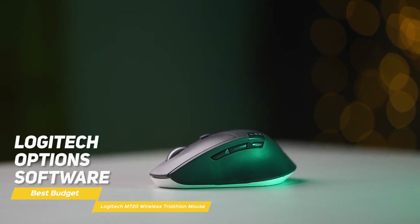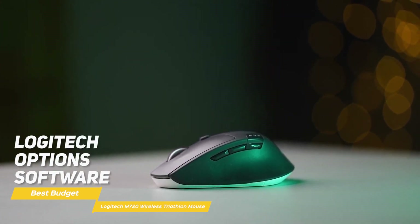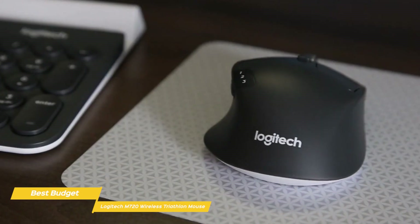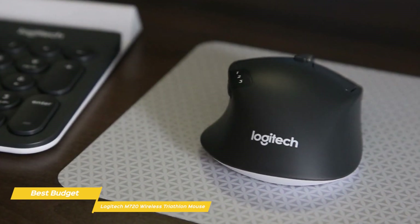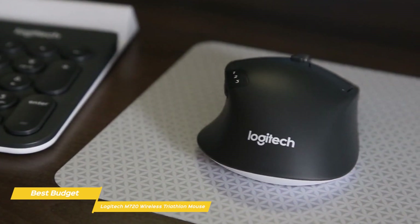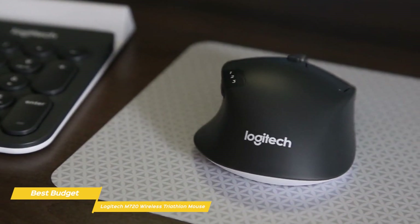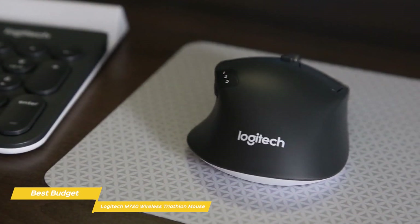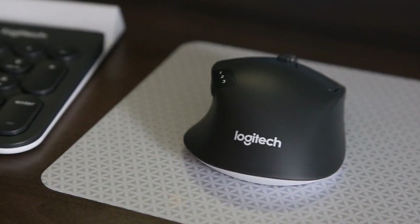Also with the Logitech Options software, you can reprogram the left-right turns, scroll wheel clicks, both side buttons, as well as the switch on the thumb rest. The Logitech M720 Triathlon has an ergonomic design that's tuned to boost your productivity. It lets you pair up to three devices simultaneously and switch between them effortlessly for streamlined file sharing, and is completely compatible with Mac computers.